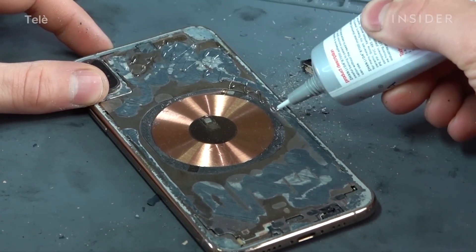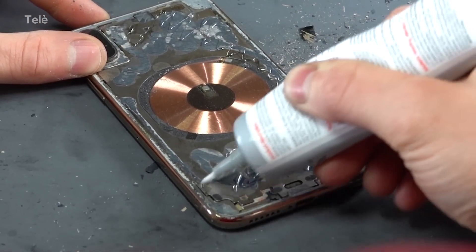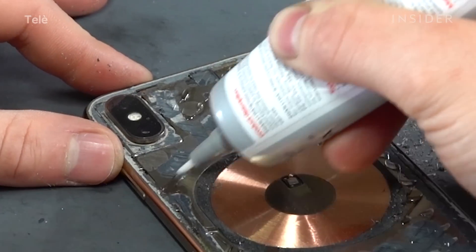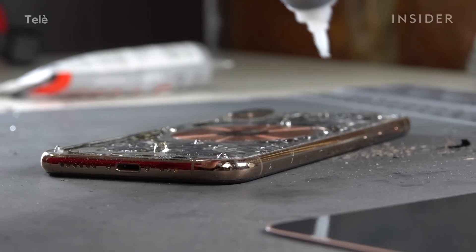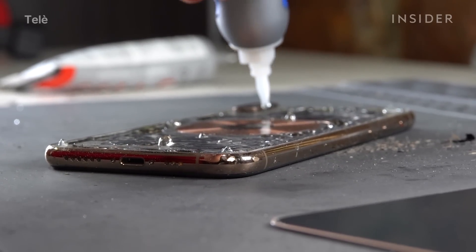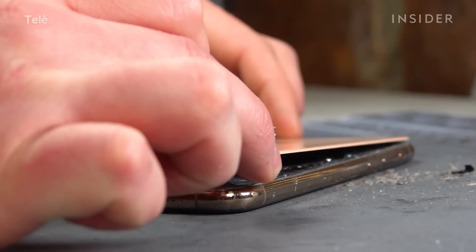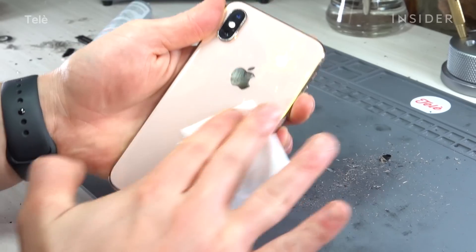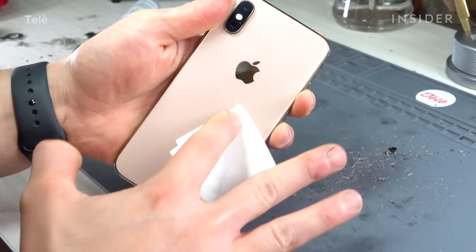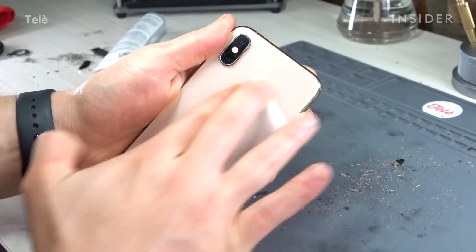When re-adhering the back glass to the frame, I use industrial strength glue called B7000. Straight from the Apple factory they use cold-pressed glue. We try not to get too close to the edges so we don't have a lot of seepage. After the repair is done, if there's any extra glue we'll go ahead and clean it up with some glue remover.